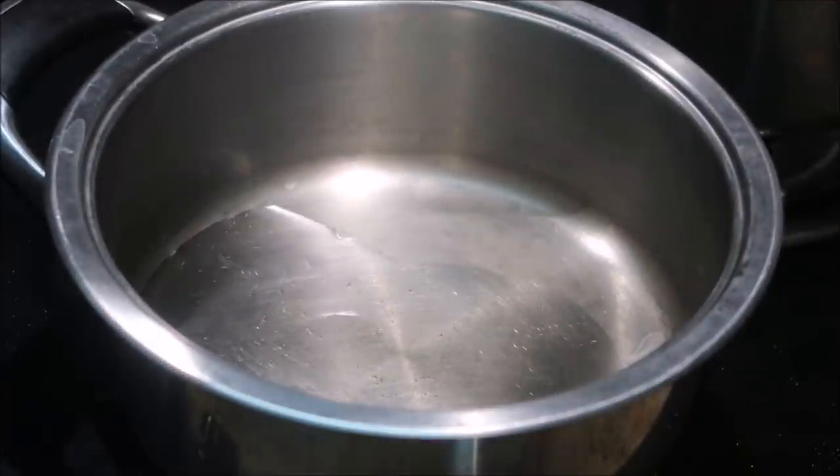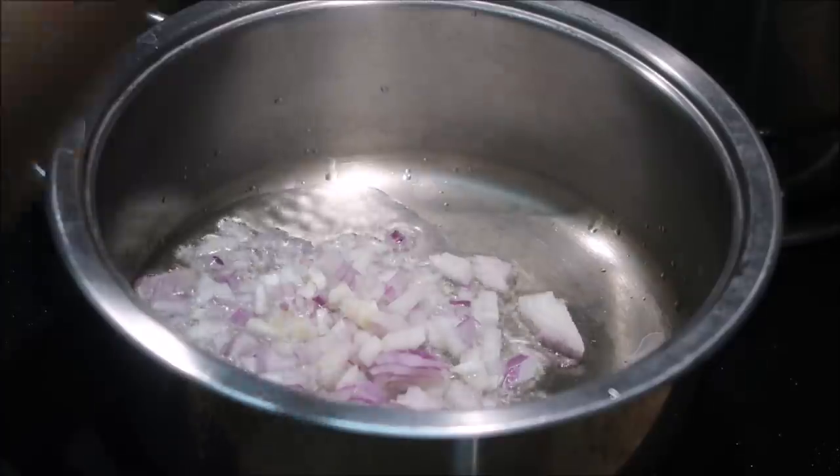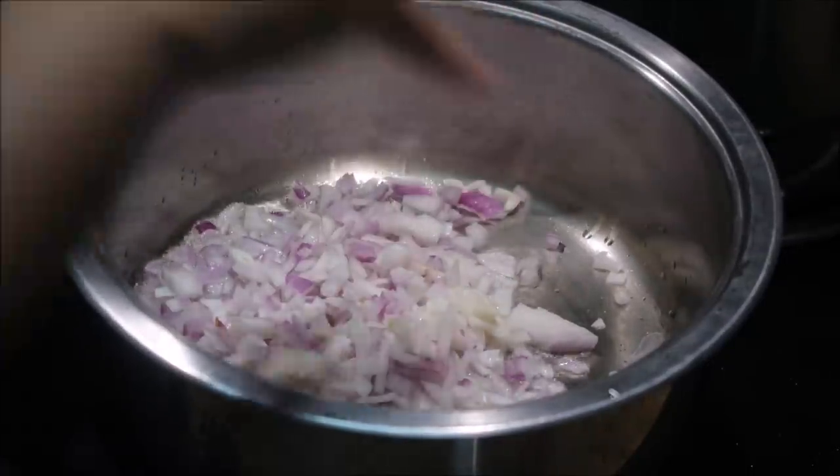Now I'm going to add paneer and make a curry. It's very simple. Let's add it for the kids. We add it to a pan.